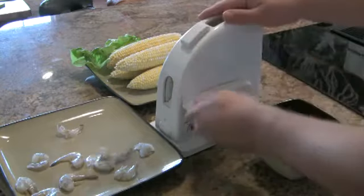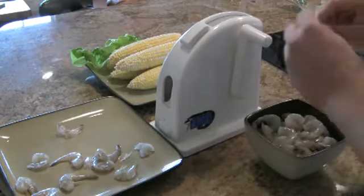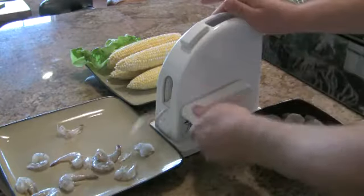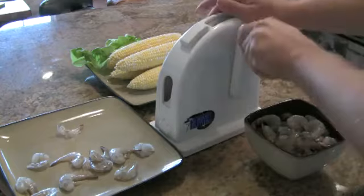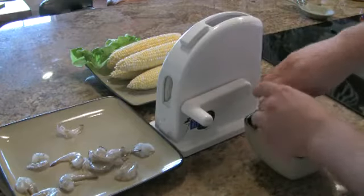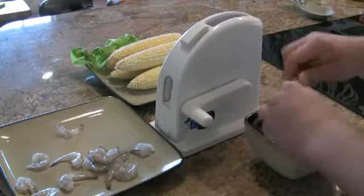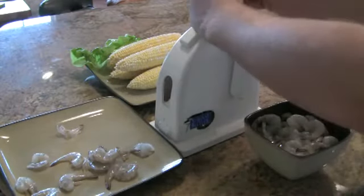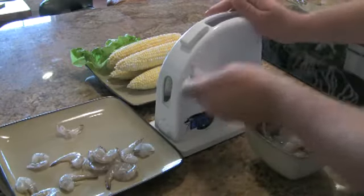I don't know if you're anything like me, but I do not like eating shrimp with that sandy, bad-tasting vein in the middle of it. And I also don't like peeling shrimp. So in order to take half the time off the process of peeling and deveining the shrimp, we use our Shrimp Butler.